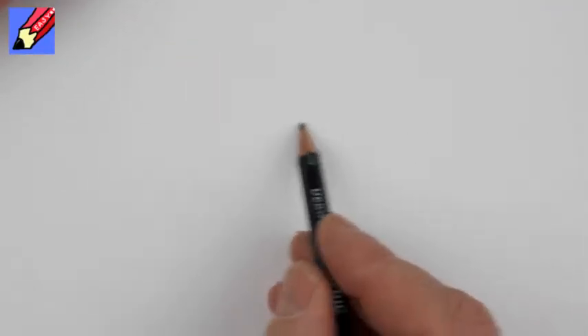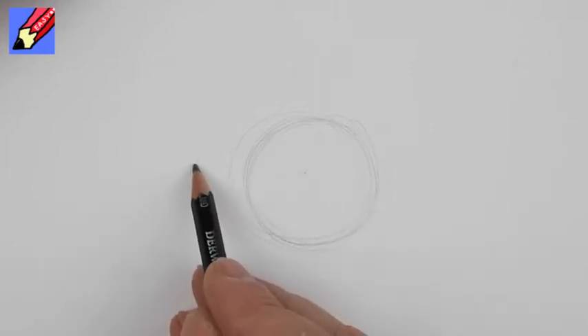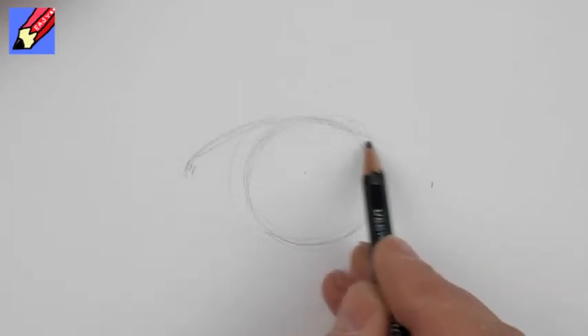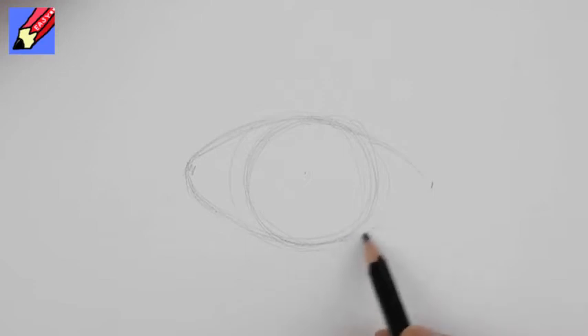Hi there and welcome to Draw Stuff Real Easy. Today I'm going to show you how to draw what I call an American football, but you'd probably just call it a football. Here in the UK, in England where I live, we call a soccer ball a football and we don't really play American football at all in this country.